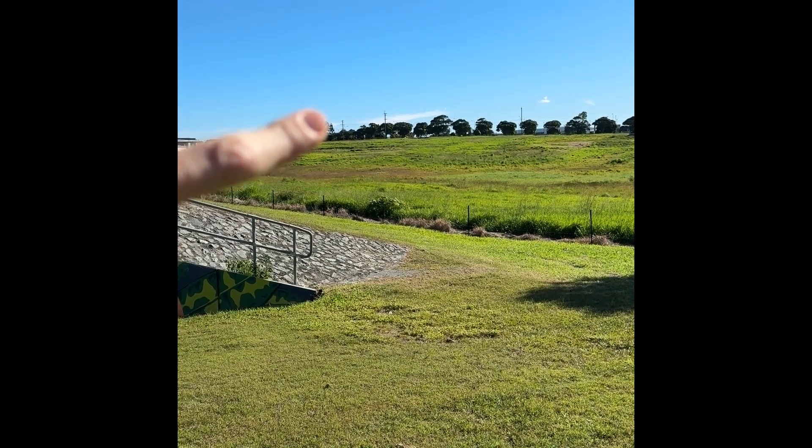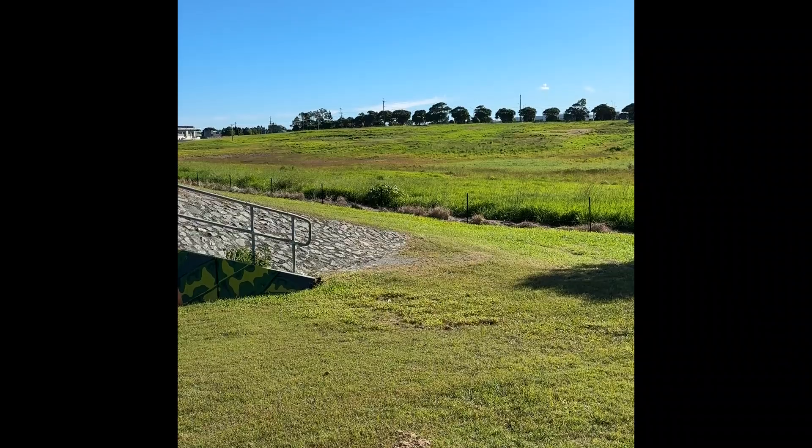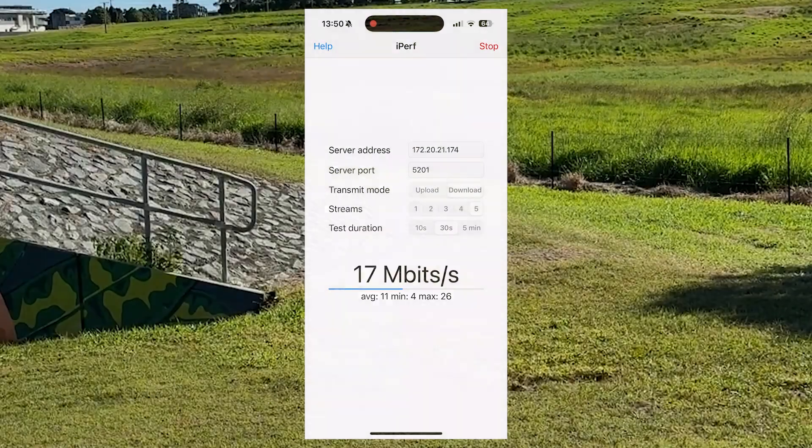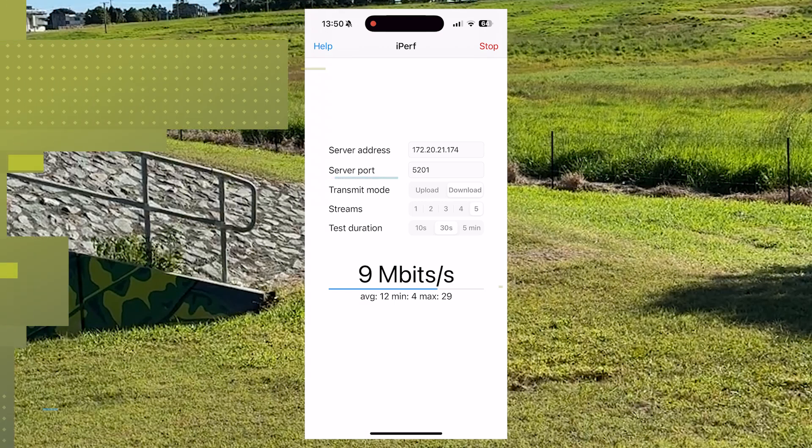Now you can see me pointing up to where the access point is, about 500 meters away. We can see we're getting between 14 and about 29 megabits a second. I'm moving around a little bit — if I was to stand still for a little bit longer, we'd probably be able to secure a better speed at that point.